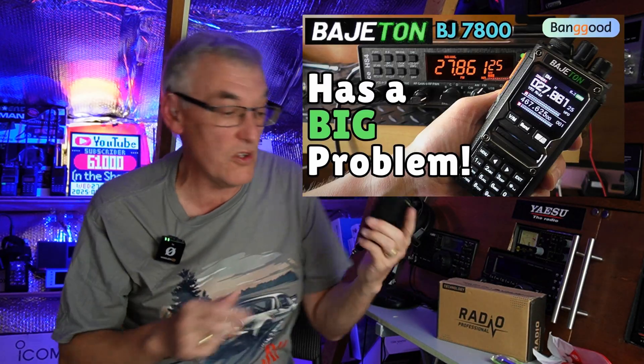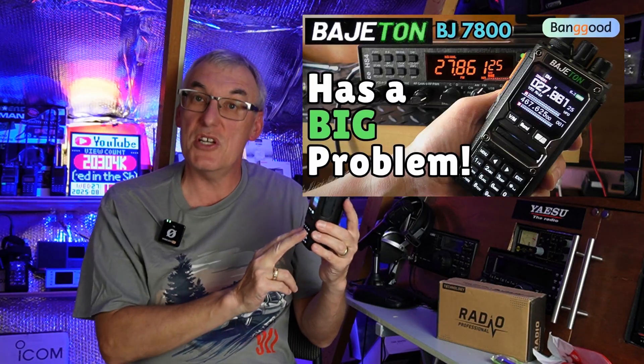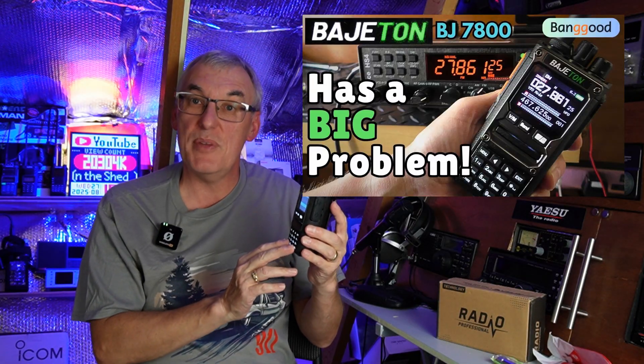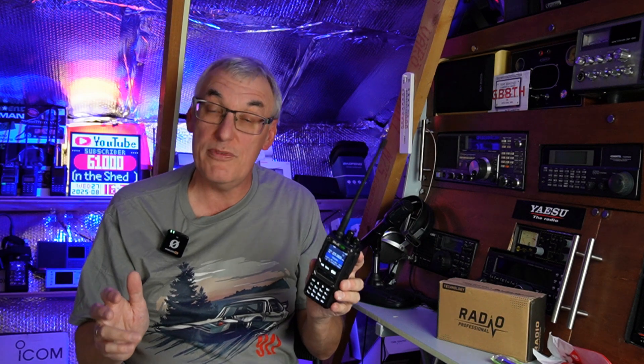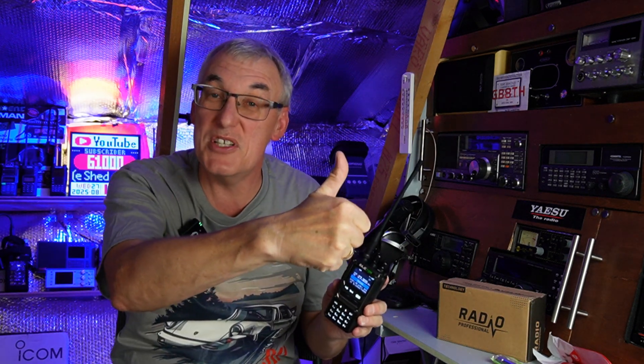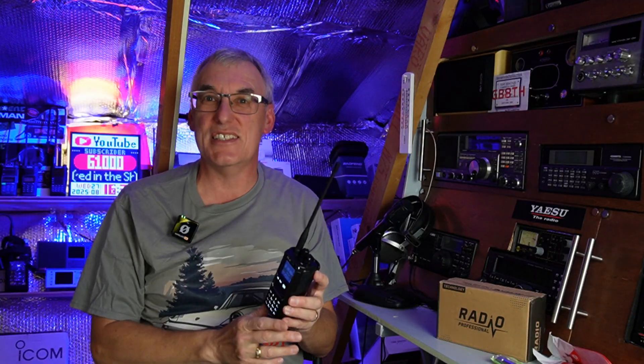So that's really about it. I've got the Bintalk version ordered — it looks very much the same, but it'll be interesting to compare the two radios, so that will be coming up in the future. I hope this video was useful and helpful. There's a thumbs up from Fred in the Shed for your view time — if you take a second and give me a thumbs up below, I'd really appreciate it.